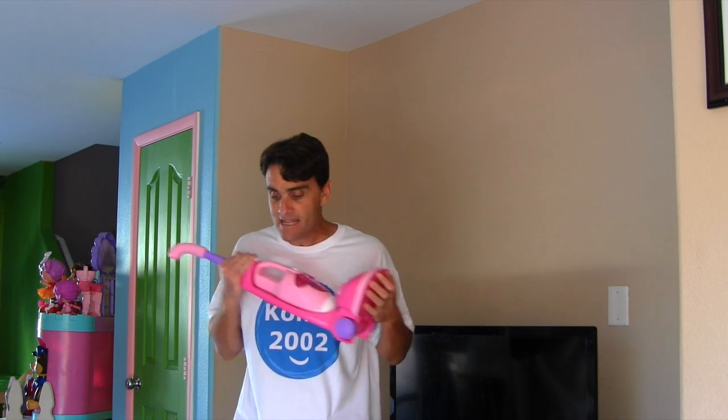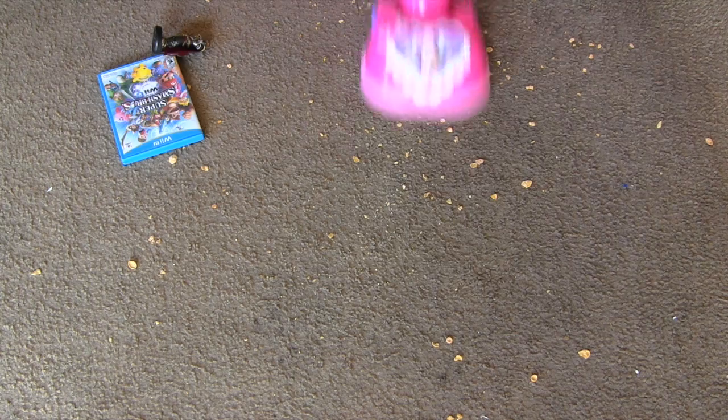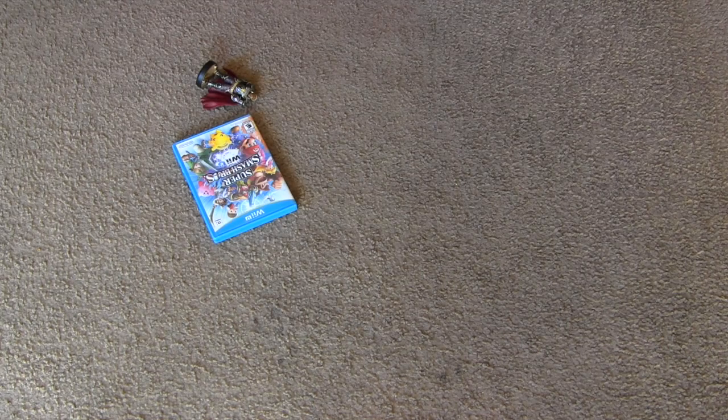Are you guys ready to go try to vacuum up our mess so we can get our video games back? Let's go! Dad may have been right — that is a big mess! But it doesn't look like it's too big of a job for my Minnie Twinkle Bows 2-in-1 Play Vacuum! Are you ready to vacuum? It's coming clean, guys! Go, Minnie! Go! All done! Wow, the floor is clean! And it's all thanks to my Minnie Twinkle Bows 2-in-1 Play Vacuum!